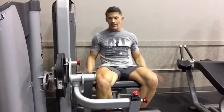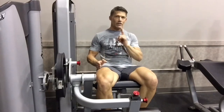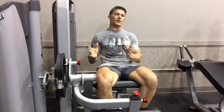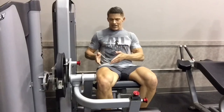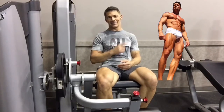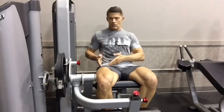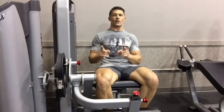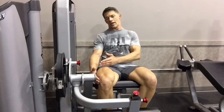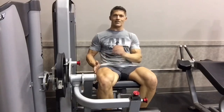Before we get started, let's talk about the leg extension machine. It's going to isolate the quads, and yes, it works the entire quad — but we can emphasize certain areas if we're mindful about it. There are three areas to concentrate on. The first is the center muscle, the rectus femoris, which makes the upper leg look great. Then there's the rectus medialis — the teardrop muscle in front of the leg — and the rectus lateralis, the outside muscle, which many people call the leg sweep.